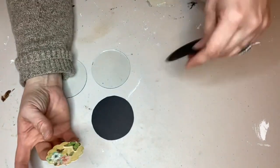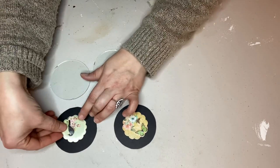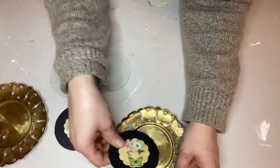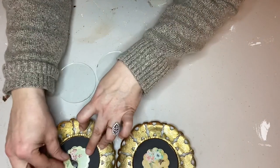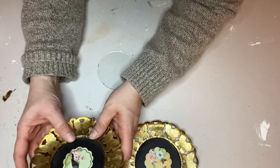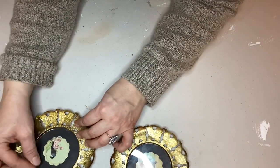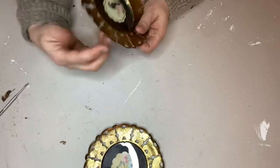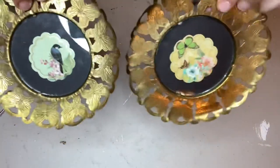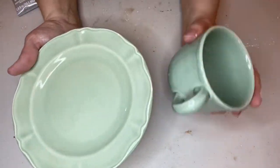I picked two stickers that I thought would look really nice as a pair and put one in the center of each black circle. I'm using these little frames in my bedroom redecorating project, so I picked ones that would go with my decor — but what's great is you can choose any stickers, not just Dollar Tree ones, to go with wherever you plan to put the project. Then I just reassembled the frames and put the glass back in. So easy, but I really love them.